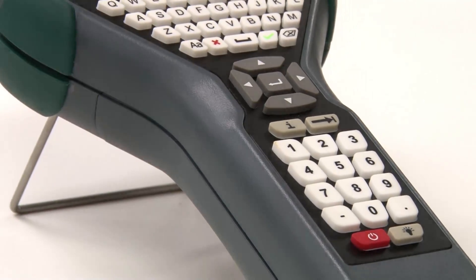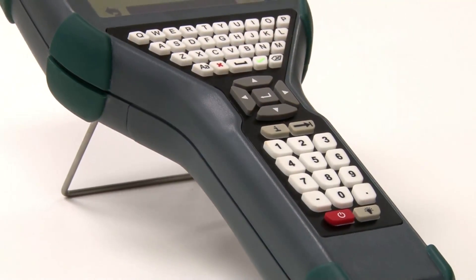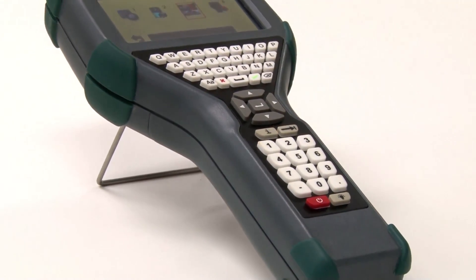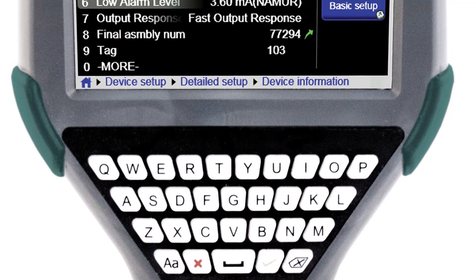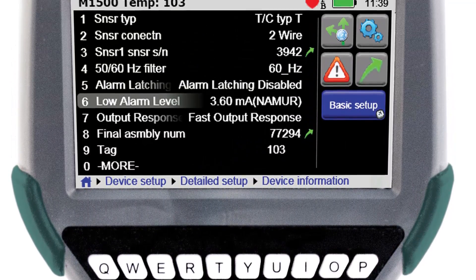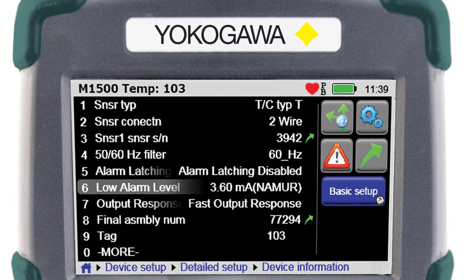Meet the new FieldMate Handheld Communicator, YHC5150X — Yokogawa's first DD-Direct Intrinsically Safe Handheld HART Communicator. Your key to unlocking the communication potential within your devices.